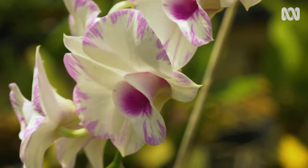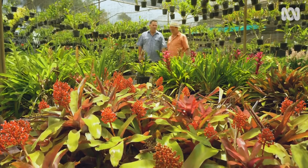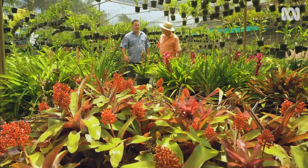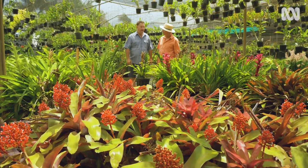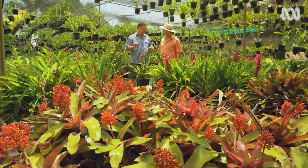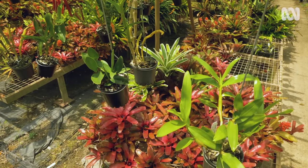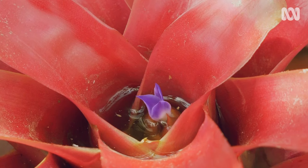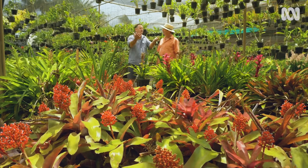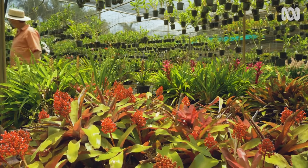For an orchid grower, you've got quite a lot of bromeliads here. Well, orchids and bromeliads are both epiphytes and grow in the same type of media. But we have our bromeliads as a little trade secret — orchids love humidity that rises up, and every one of those bromeliads has a vase full of water acting as a humidifier for all those beautiful orchids growing above. Joined-up thinking.